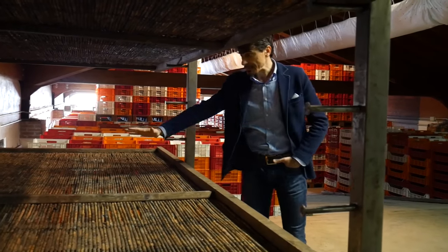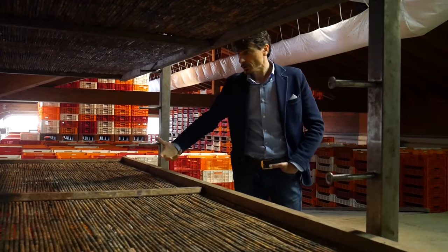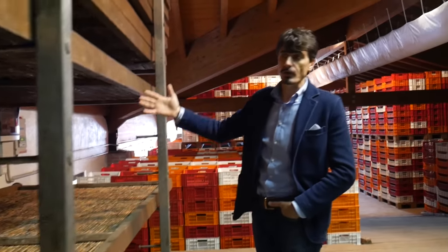Grapes are laid down on each of these racks, on each layer, and by getting air circulation the grapes actually dry. It's important to explain that the drying process is made with air circulation and not by leaving the grapes longer in the vines.